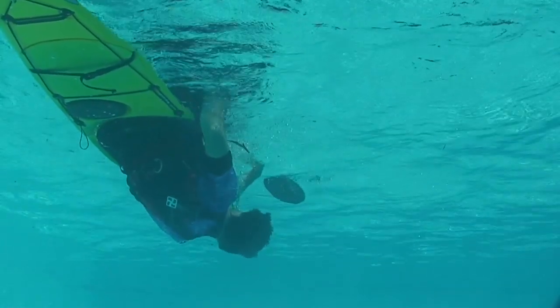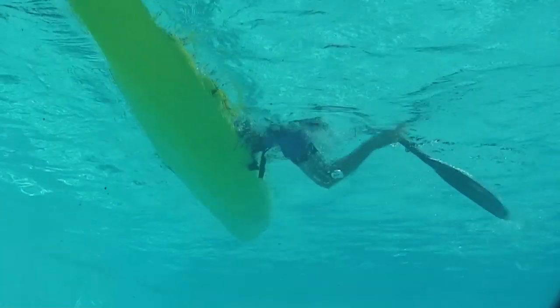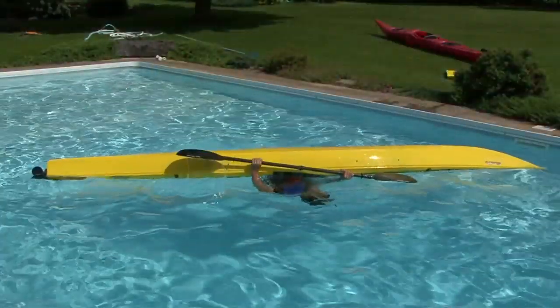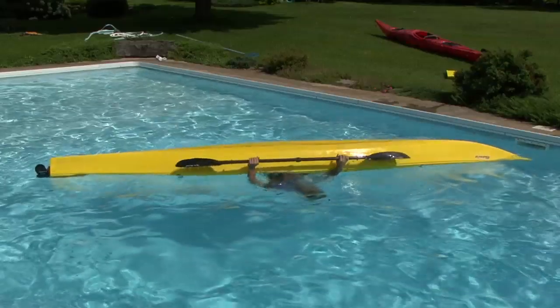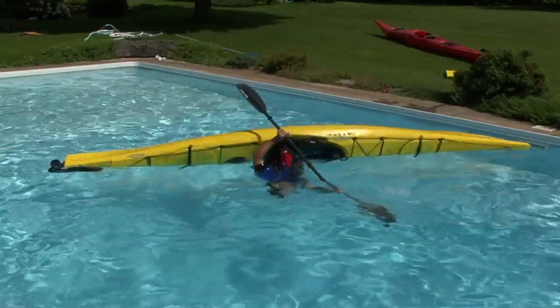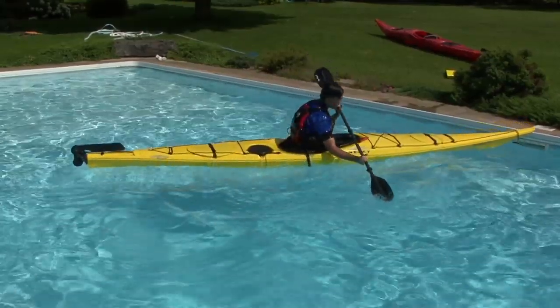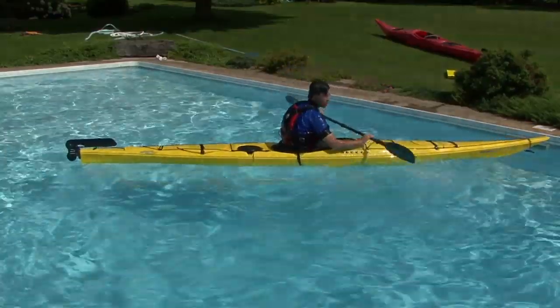As you gain support from your paddle, start a powerful hip snap by pulling up with your right knee to roll the kayak upright. When the lower cockpit rim hits you in the lower side, you know that you've hip snapped your kayak as much as you can, and you'll swing your body slightly backward and overtop your kayak, keeping your eyes on the right blade the whole time so that your head doesn't lift.